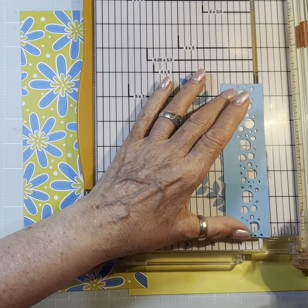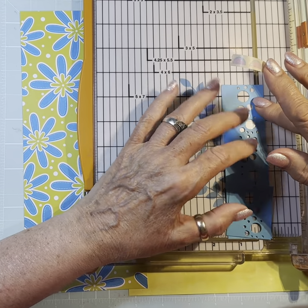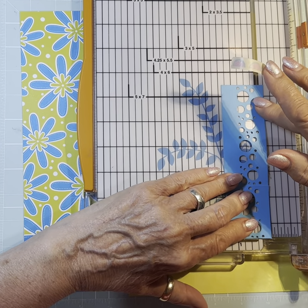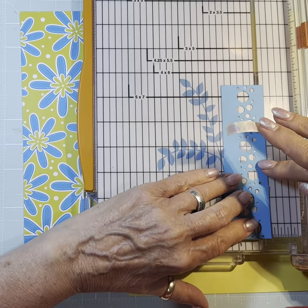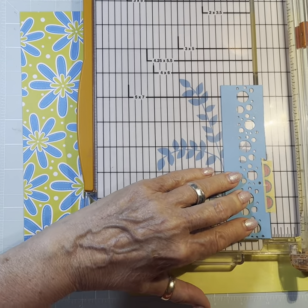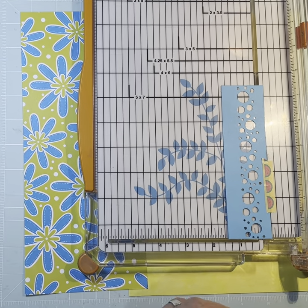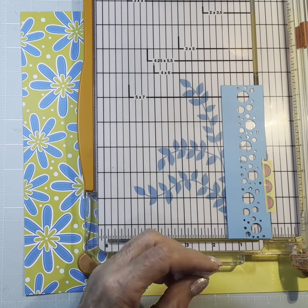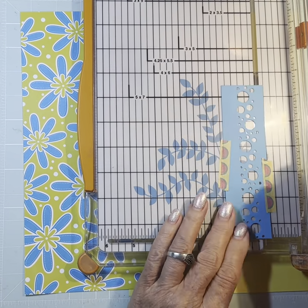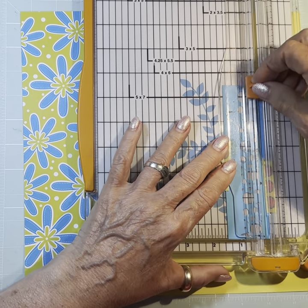I don't know why this makes that noise, but it does. It's kind of hard to click down — I don't think it always did that. I've got several of the little — I'm going to call them cartridges, for lack of anything else to call them — that fit in this. Like I have one that's hearts, I have one that's a little picket fence. I don't even remember what all I've got, but I have several of them, so that gives us some options.